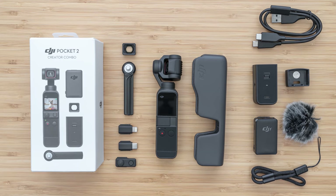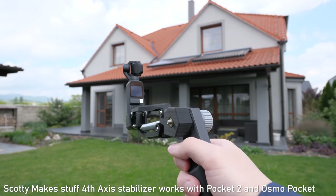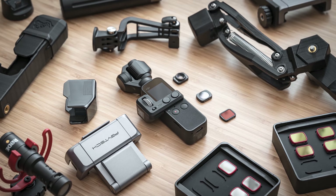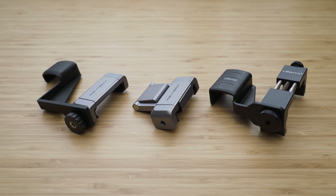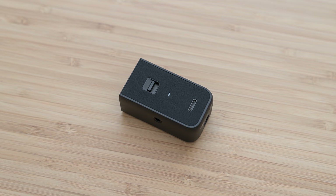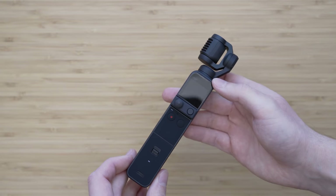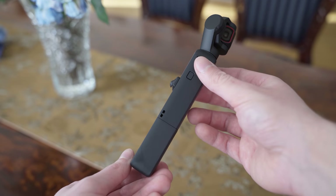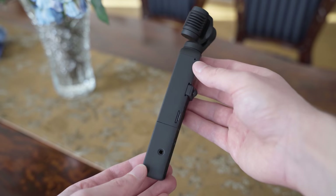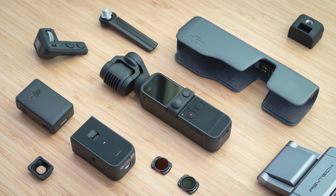The accessories are very important to the Osmo Pocket ecosystem because they greatly increase your creative options. I will make a separate video about the best Pocket 2 accessories. The good news is that a lot of Osmo Pocket and Pocket 2 accessories will work with both devices. Probably the most important new accessory is the duodal handle, which gives you wireless connection with a smartphone, a 3.5mm microphone input, a wireless connection with a proprietary wireless microphone, and a 1/4 inch mount. It also acts like a grip extension and is probably a must-have for those who want to use Pocket 2 for vlogging.